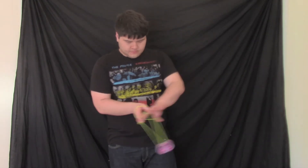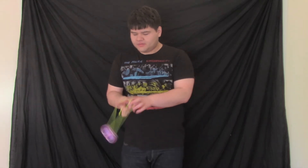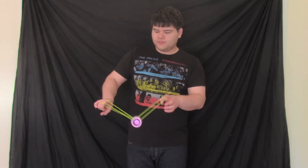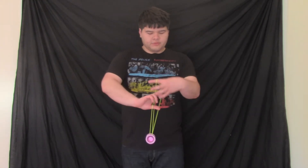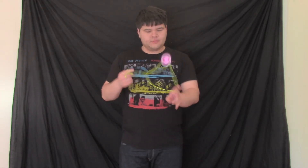Now we'll go over a few more tension slacks that are useful and good to know. One common one is from this combo: reach across, now roll over your throwhand, then offhand chopsticks, then land back onto this string there. The tension comes from your thumb here. You pull, and then when your thumb lets go, that will motivate the slack all the way around. If you motivate it hard enough and fast enough, it'll go all the way around the yoyo and you end up like that.